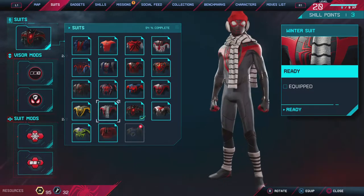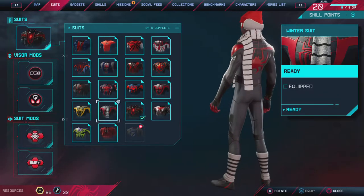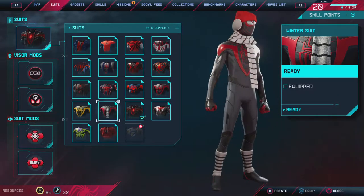What's up guys, welcome back to the channel. So today's video we are going to be taking a look at the winter suit in the Miles Morales Spider-Man game.